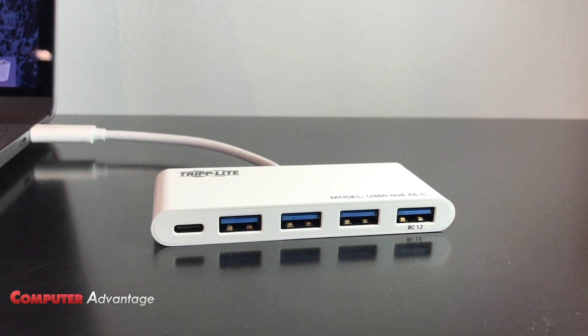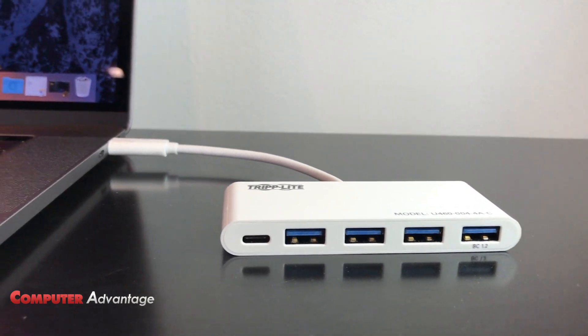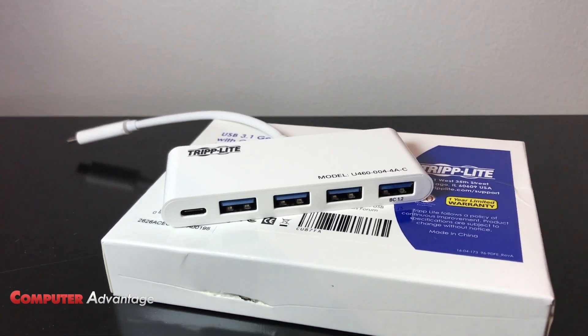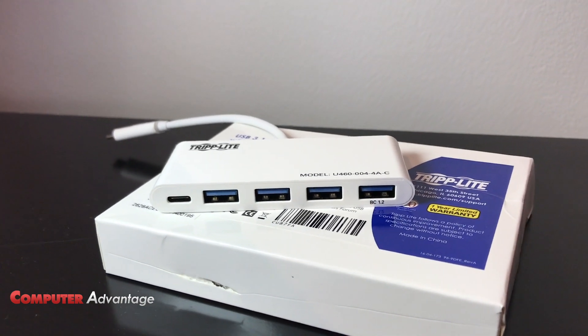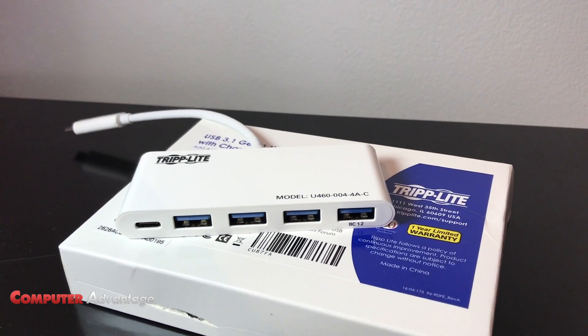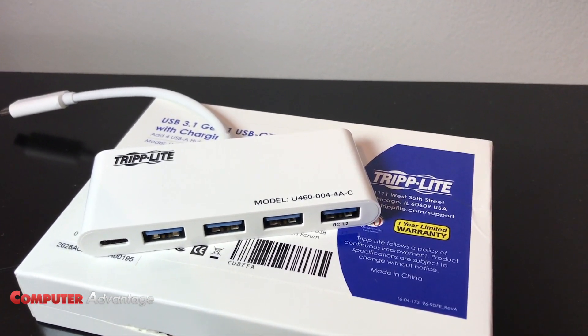This hub is light, easy to travel with, made by Triplight. Basically, it has four regular USB 3.1 ports and a USB-C charging port built into it. As you look at it, you can see that it's fairly small, fairly compact, and well-built.